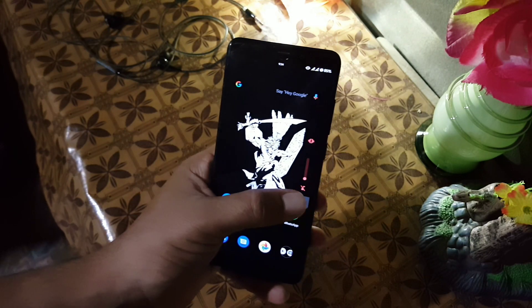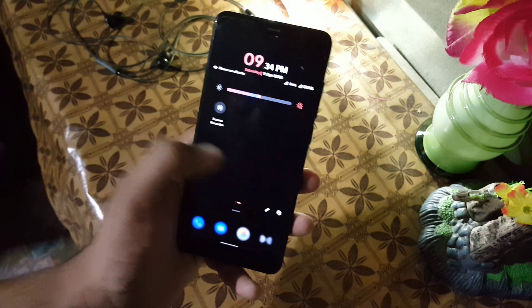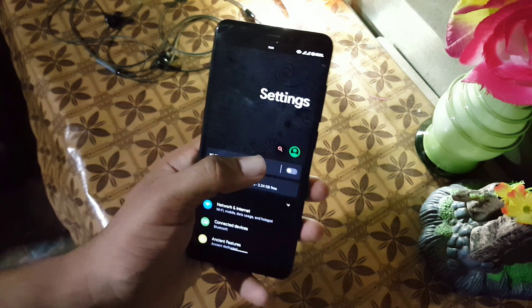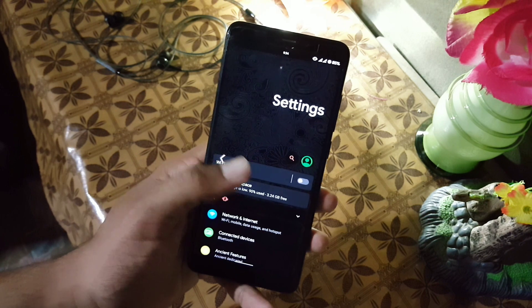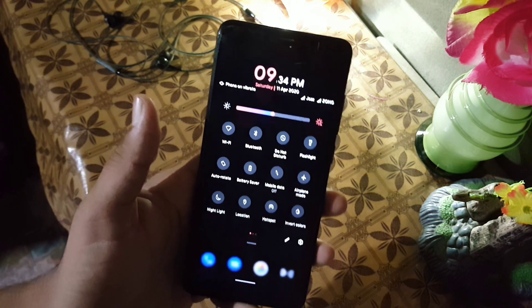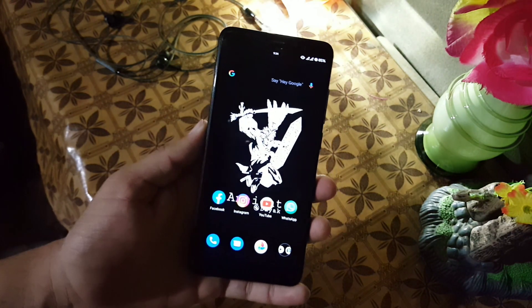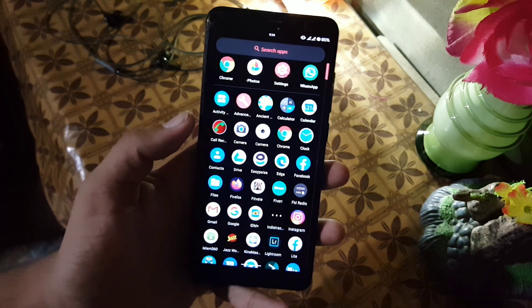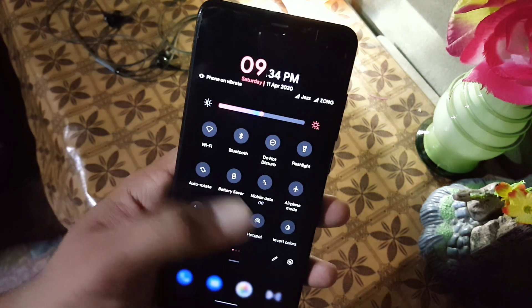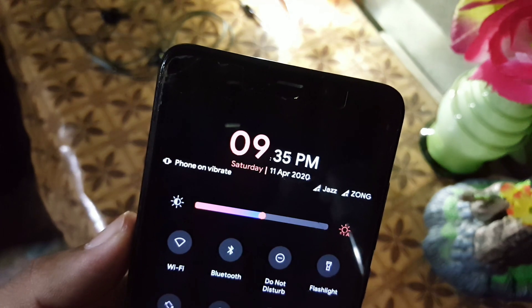First of all, I like its appearance — it is pretty much cool. In the quick settings, the settings, the launcher, every single thing of this ROM is working fine and looking really cool. In the quick settings, we have a clock at the top, and all the functions that you can access using only one hand, using only one thumb. At the top we have a clock, then we have the day and the date.